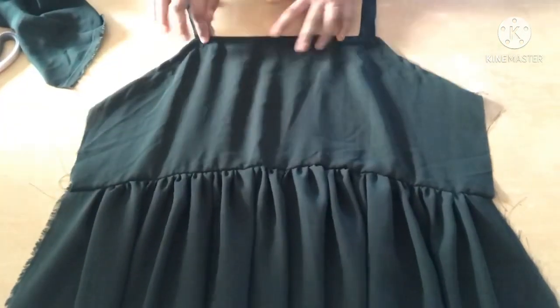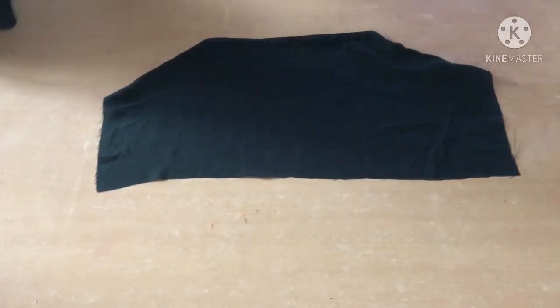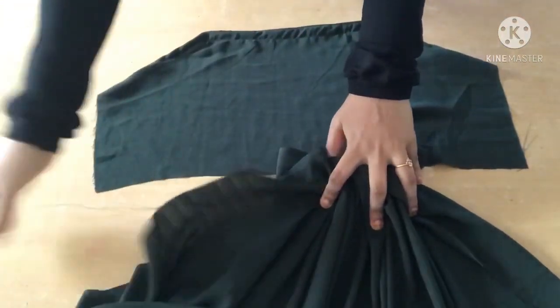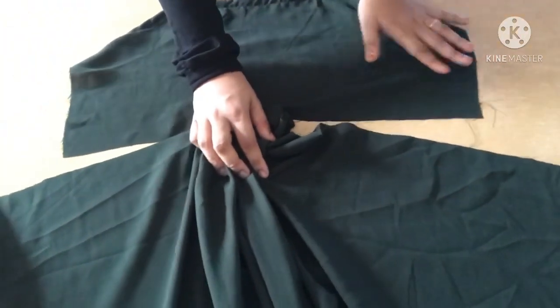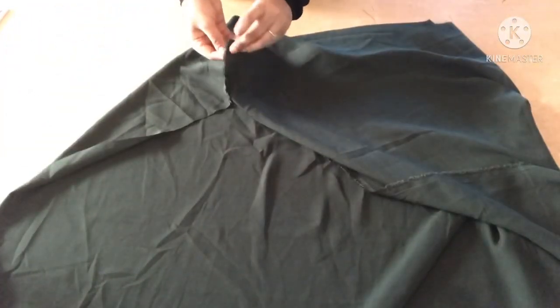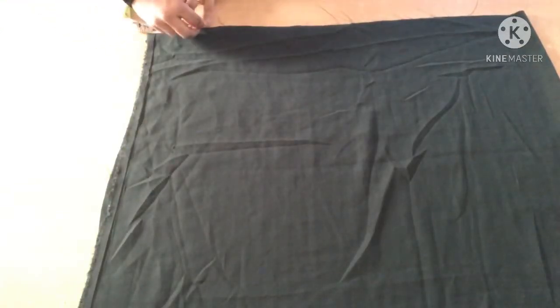Then we have to join. We have to put a piece in the front piece. So we have to set the pieces in the pocket. Now we have to cut the pockets and cut the pieces as well. Then we have to cut the two pieces.